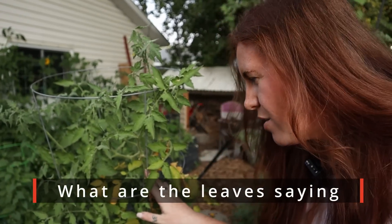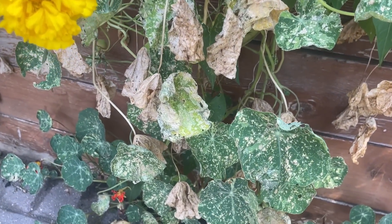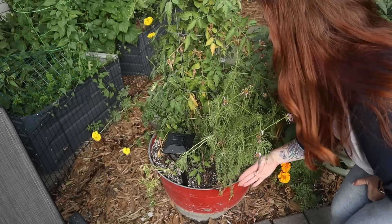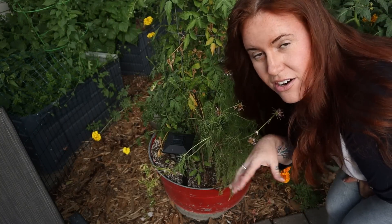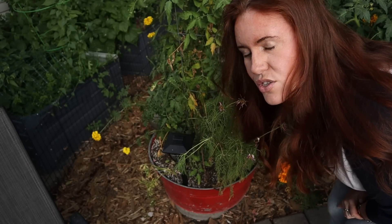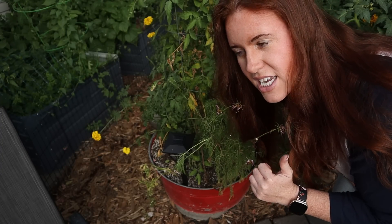The next tip is knowing why your leaves are doing weird things — whether they're curling, tipping upwards, turning yellow, or falling off. You need to identify what's going wrong without panicking and reaching for pesticides, fungicides, or insecticides. First: all plants as they age, particularly later in the season like end of August, will have leaves turning yellow and falling off. This is totally normal so long as it's happening slowly, not very quickly, as just a gradual uptick throughout the plant.